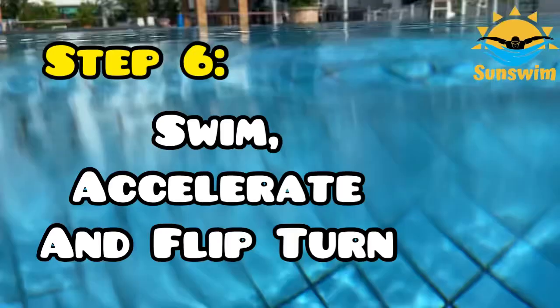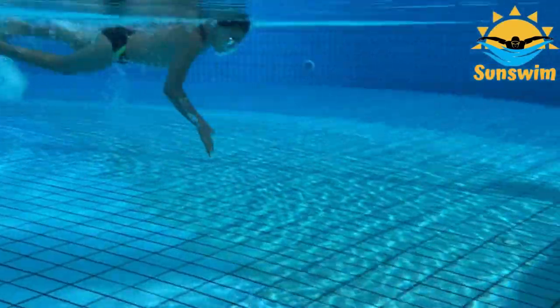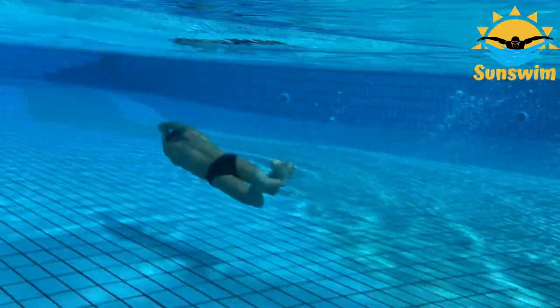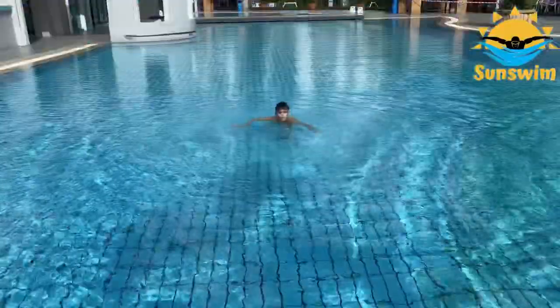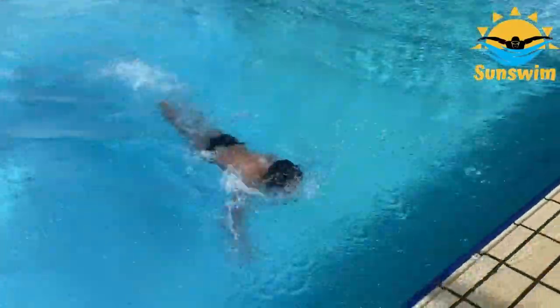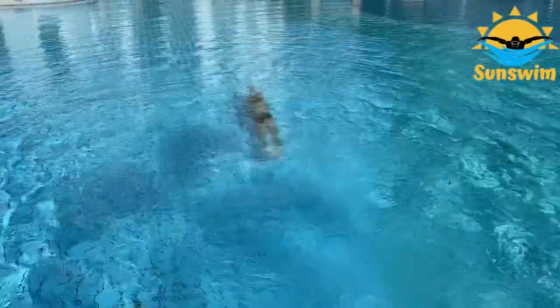Step 6. Swim and accelerate towards the wall, then flip turn. I hope this video is helpful for teaching you to flip turn step by step. Leave me a thumbs up, stay sunny, bye!